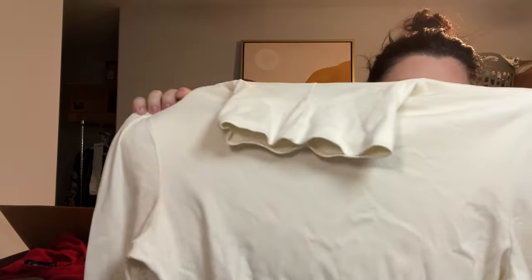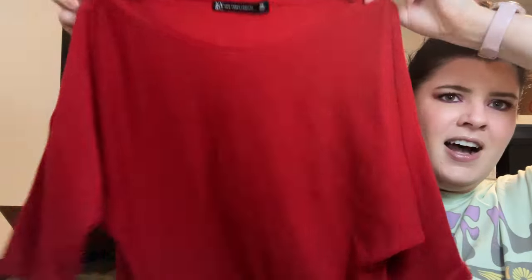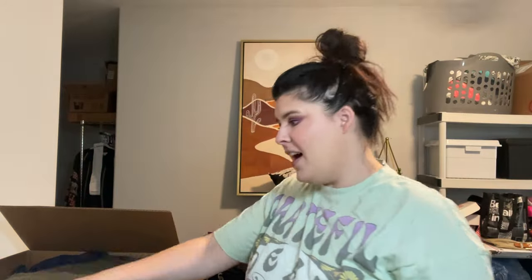This is a turtleneck from Jones New York, size extra large — just a basic cream turtleneck, really nice through the season. We have New York and Company, extra small. Funny enough I actually just purchased some items from New York and Company — they were having such a great sale. But this is just a basic little red sweater with dolman-style sleeves. Again, not something that I want to list. Hopefully something will come out of this that I actually want to list.